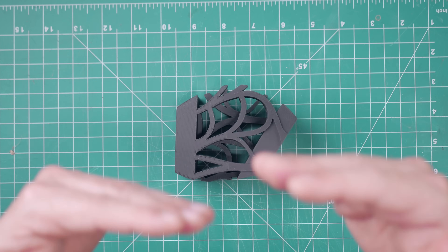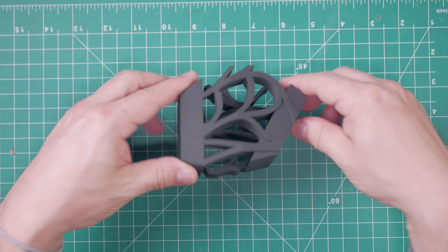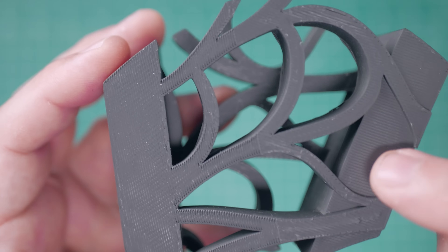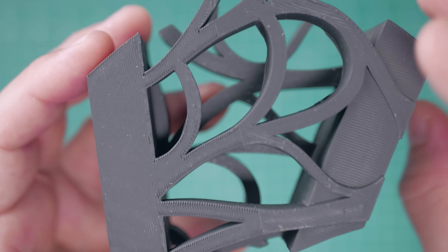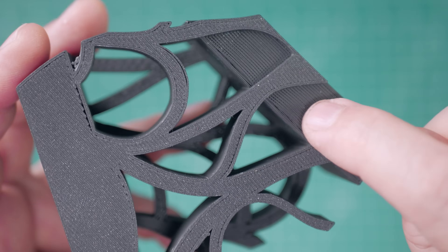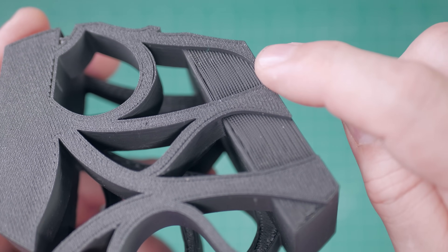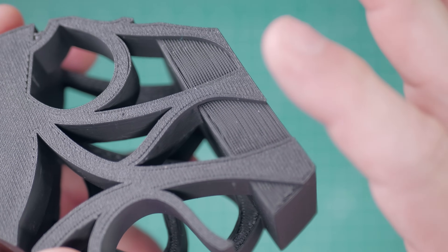The next test was whether the ornament design would actually work — the front piece you can see through and the back with the negative space in the middle. I took a cross section and printed it. The surface finish on the top looked fine, and the surface finish touching the plate looked fine, but the surface finish where organic supports were touching looked bad. We needed to figure something out.